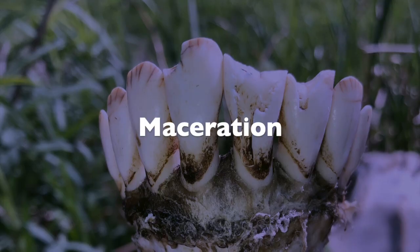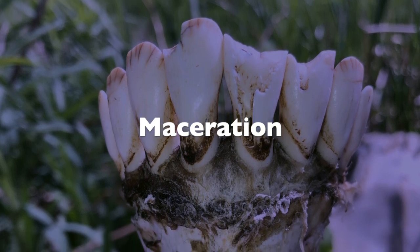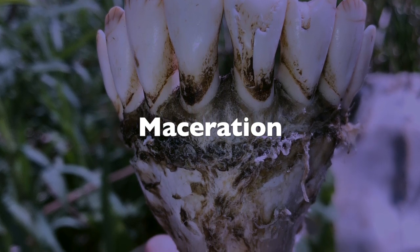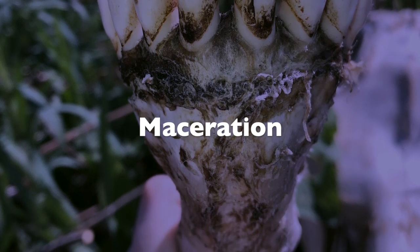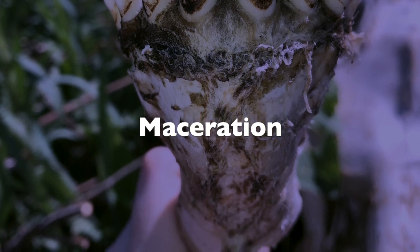The third word is maceration. This refers to cold water maceration, which is the act of soaking bones inside lukewarm water with laundry detergent to degrease them and to soften the tissues or the flesh that is left on the bone.